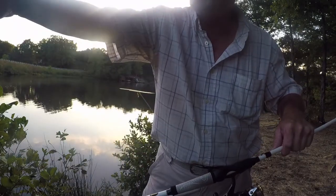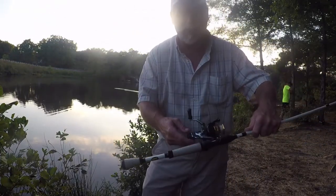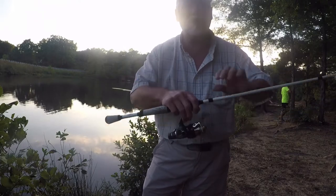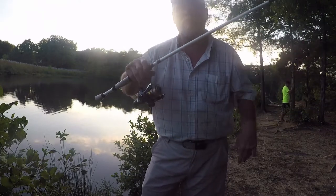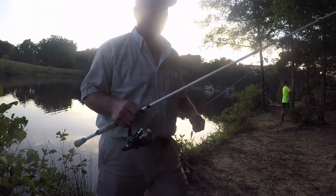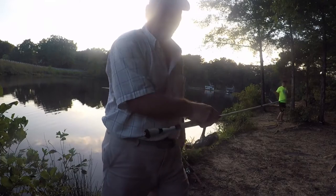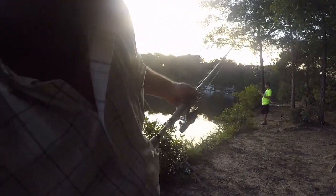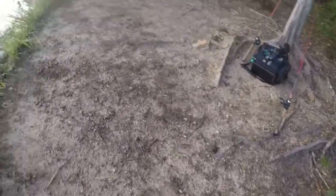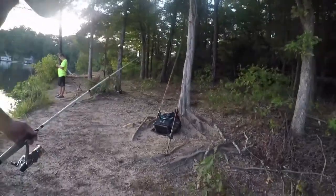Once I got that bass, he wanted to go into some grass. We've got willow grass. I pulled him out of that willow grass, and once I got him close to me I flip the reel this way — it gives easier drag so he won't break me off. Usually when a fish breaks you off, it's at the boat or at the bank. I fish here right often. I'm going to show y'all the ground here, okay?